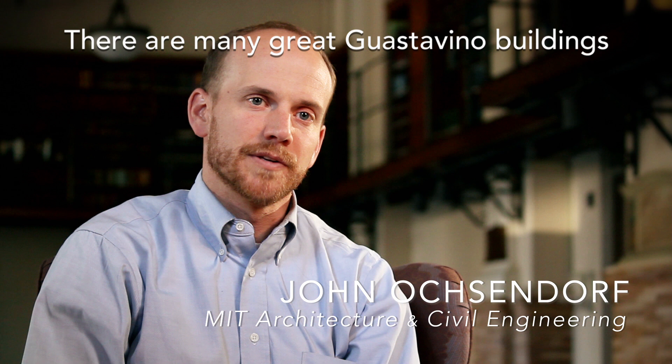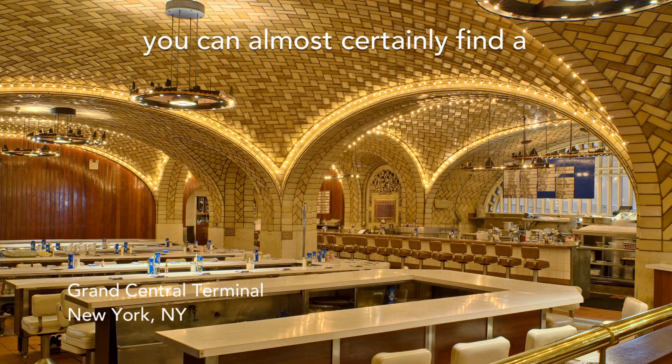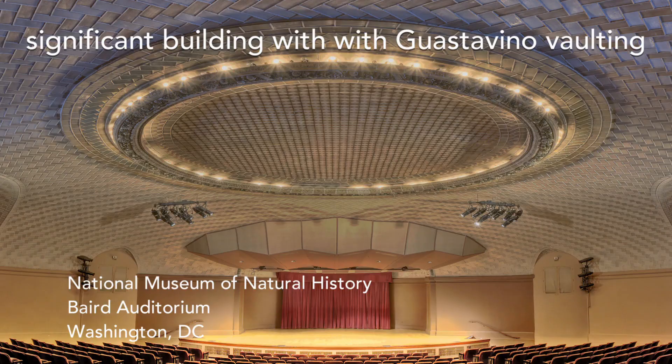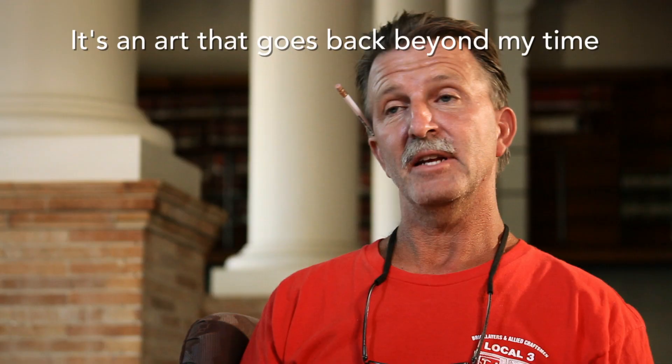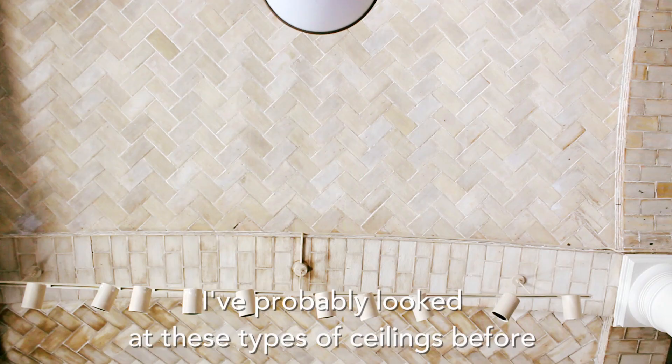There are many great Guastavino buildings all over the country. In whatever city you're in, you can almost certainly find a significant building with Guastavino vaulting. It shows the level of sophistication — it's an art that goes back beyond my time.